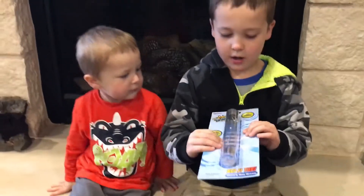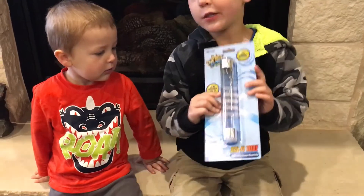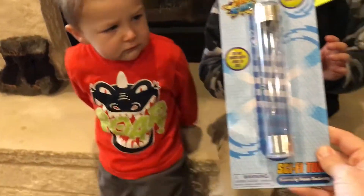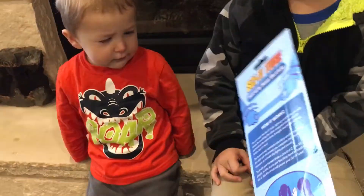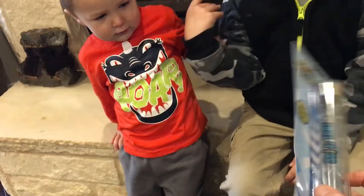Alright guys, what are we playing with? I think an electronic tube? Kinda. Let's see. This is a sci-fi tube. Sci-fi tube? And it basically shows how electricity is conducted.